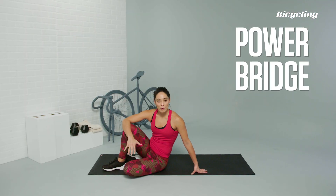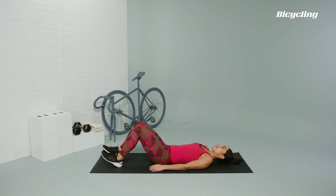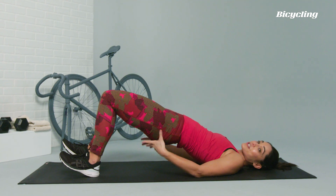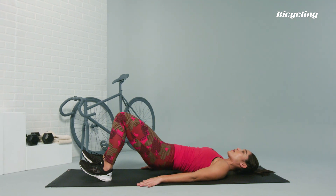Next is our power bridge. We're going to be starting on the mat on our backs with our knees bent, toes up, pressing into the heels. As you lower down, make sure that the shoulders and the head are on the mat, then lifting the hips up. You should feel a nice stretch throughout your hip flexors, engaging the glutes and strengthening the lower back. Coming up towards the ceiling and then lowering right back down.